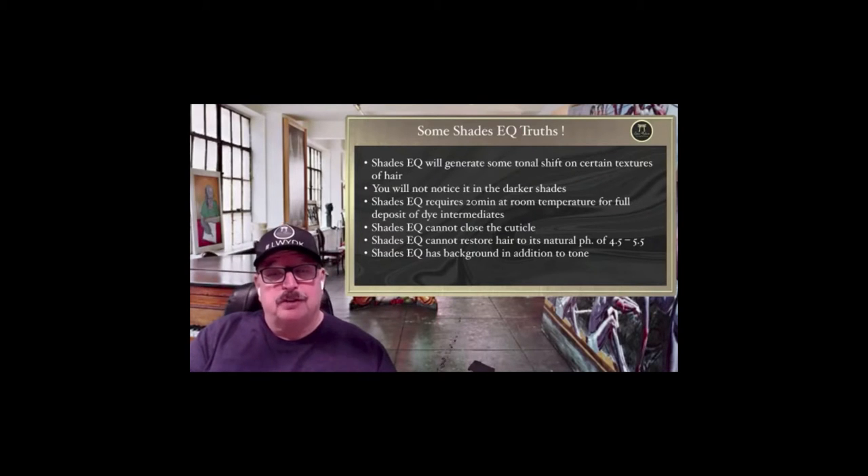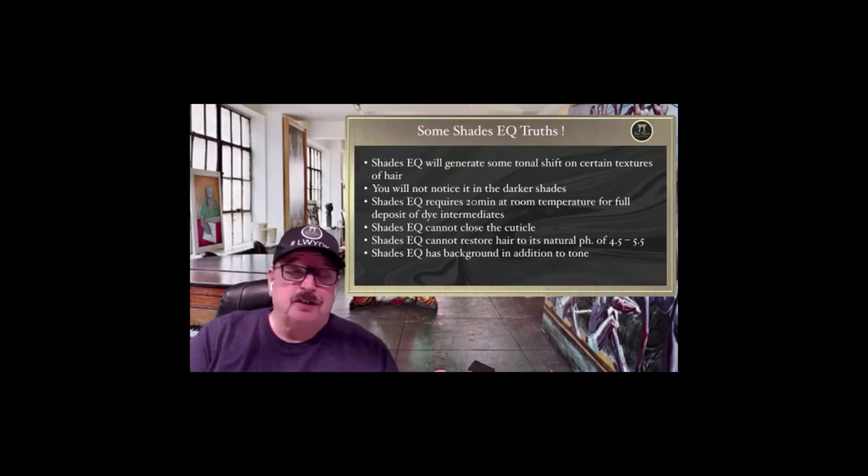Truth number one: Shades EQ will generate some tonal shift on certain textures of hair — absolutely. You're using an alkaline color; it is alkaline in the bottle before you mix it with processing solution. Even with processing solution it processes close to neutral, close to pH 7. But water has a pH of 7, and many water systems now have a pH of 8 or 9, so water will swell the cuticle layer itself. On certain fine textures of hair, it is possible to create a line of demarcation — we call that tonal shift. In the darkest shades you don't even see it and it's not that noticeable, but it is possible.